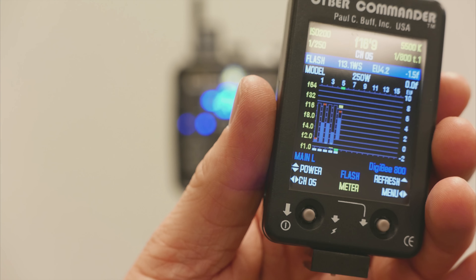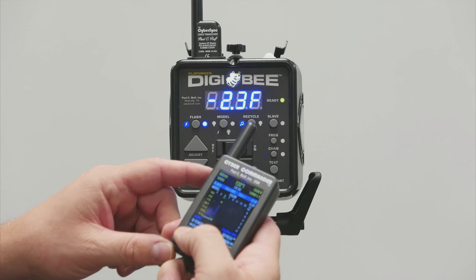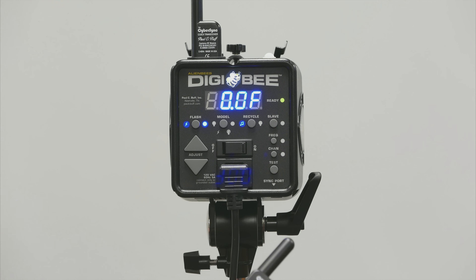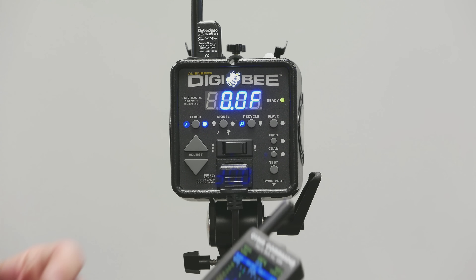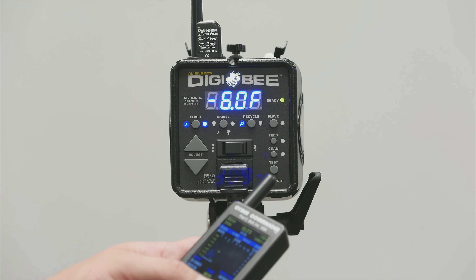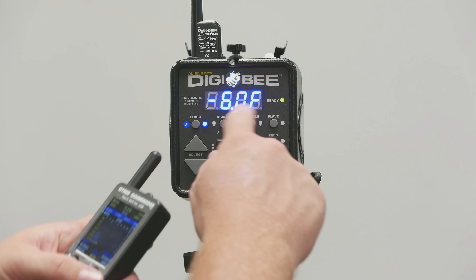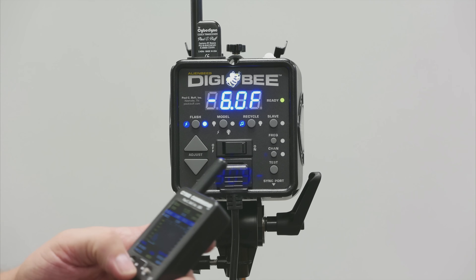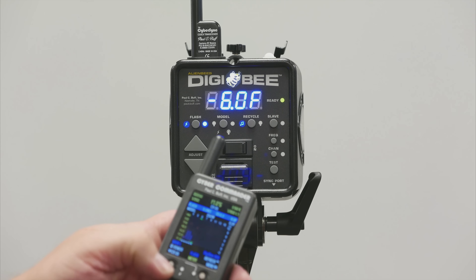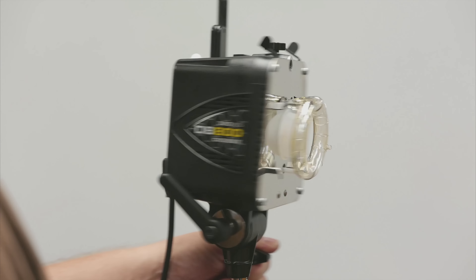It functions just like another unit would. It's on flash output mode now and I can raise and lower the flash output remotely. That's basically full power — you can reduce it all the way down. It tells you relatively here negative six is basically as low as it can go.